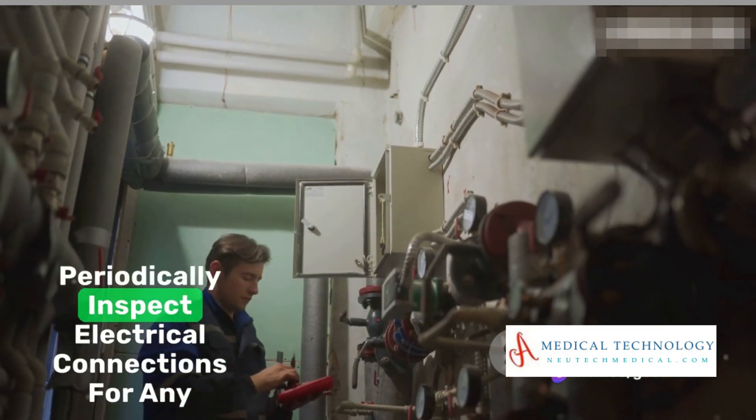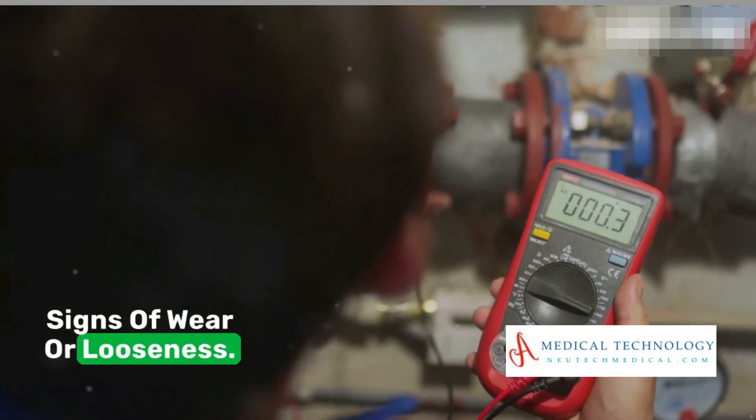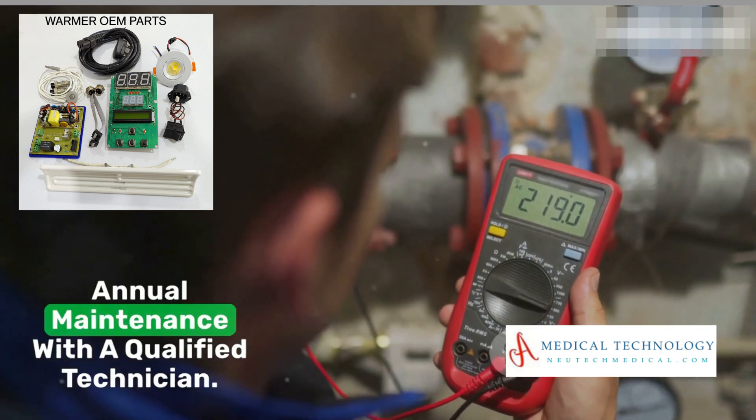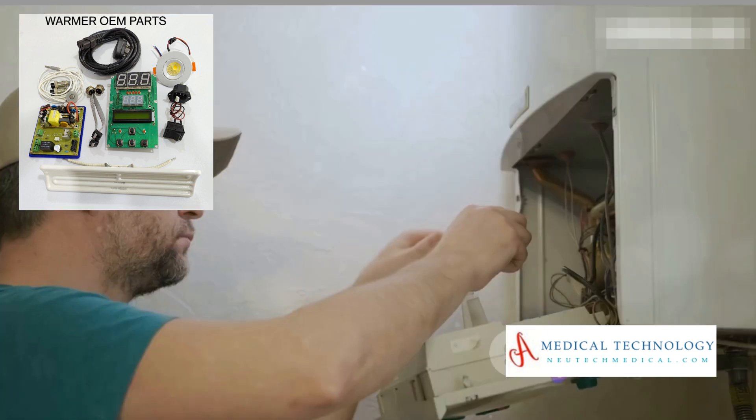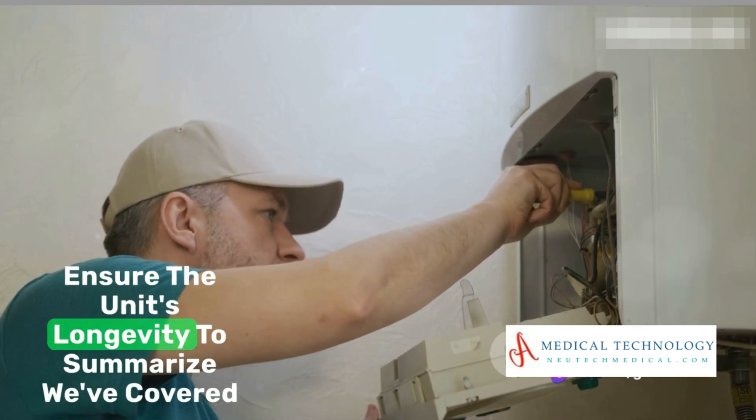Periodically inspect electrical connections for any signs of wear or looseness. Lastly, don't forget to schedule an annual maintenance check with a qualified technician. This will help identify potential issues and ensure the unit's longevity.